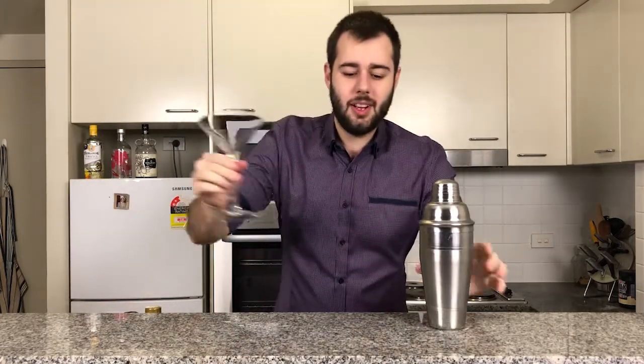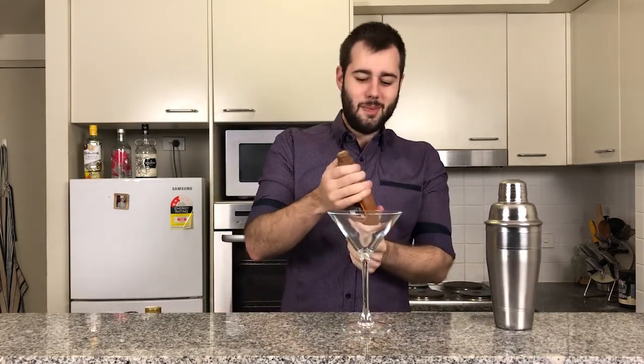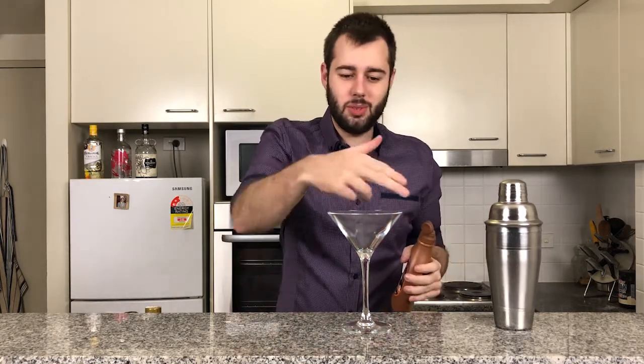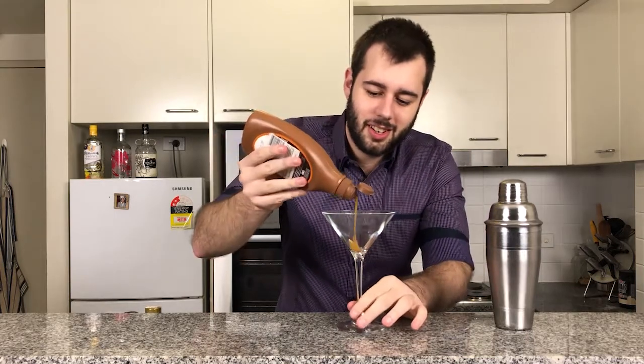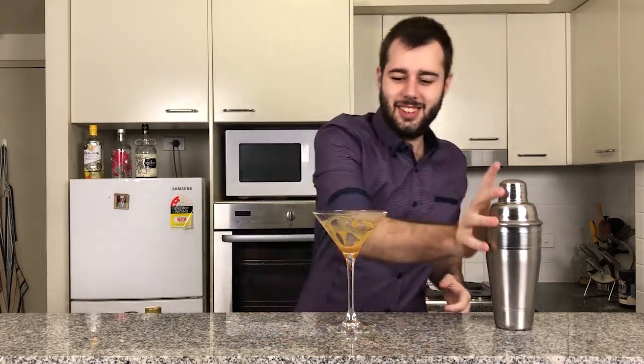Now we're going to prep our glass. Get a lovely martini glass and open that sweet sweet Hershey's caramel syrup. We're going to do whatever pattern you want — some spirals — I'm just going to do a little swirl around. There we go, my little sexy artistic swirl.